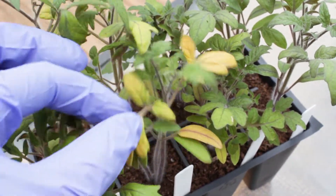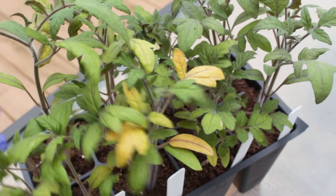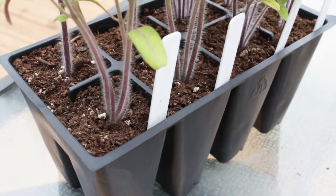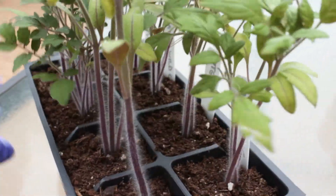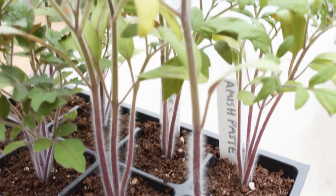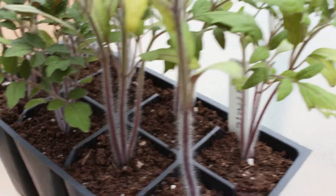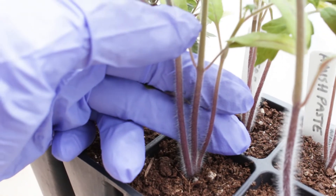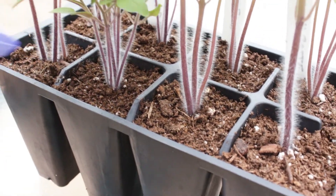I'm growing 11 varieties of tomatoes this year and I've been growing the seedlings under grow lights. Tomatoes are fast growers and sometimes they do get leggy, but there's no need to worry because tomatoes are the most forgiving plant. I over-sowed this tray and the yellow leaves on tomato seedlings mean that they are stressed and competing with each other for nutrients. It's definitely time to up-pot them, and I will show you how to separate these seedlings with ease.